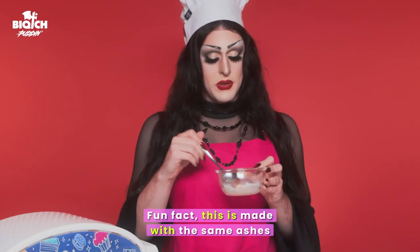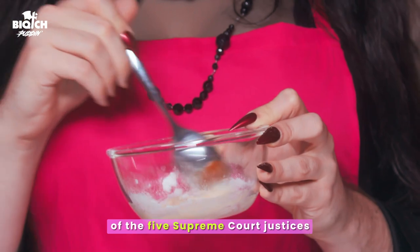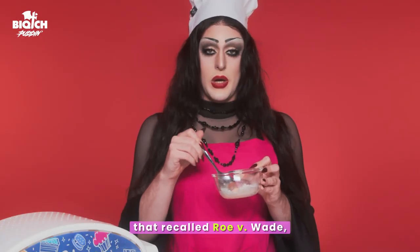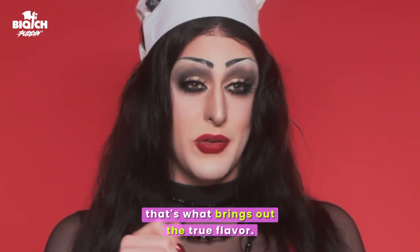Fun fact, this is made with the same ashes of the five Supreme Court justices that recalled Roe v. Wade. That's what brings out the true flavor. Set aside for assembly later.